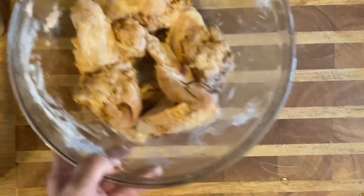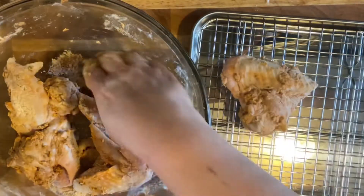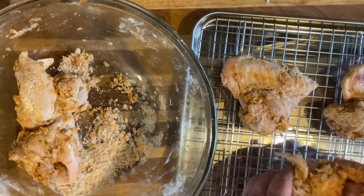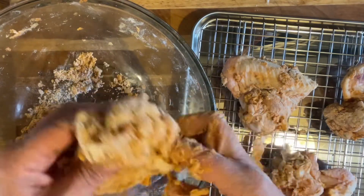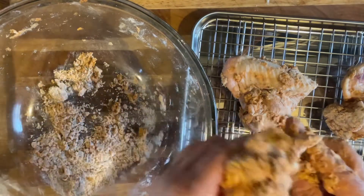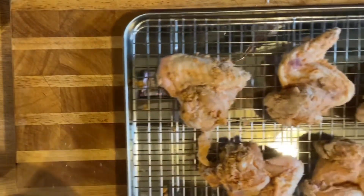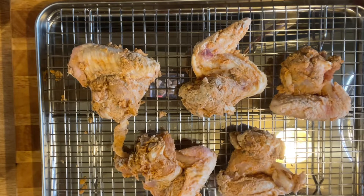If you want, you can put them on a sheet pan and let them sit like this - you don't have to go to all this trouble. Just tuck the wing so it isn't sticking out of the pan. Let these sit for half hour to an hour - it's up to you - and yeah, they get the best coating.